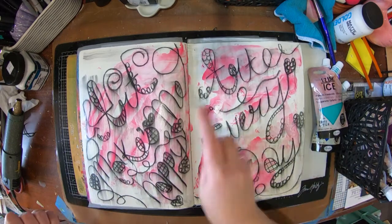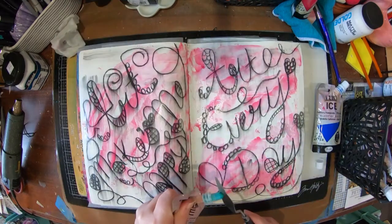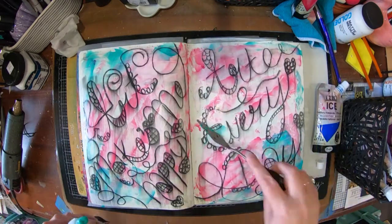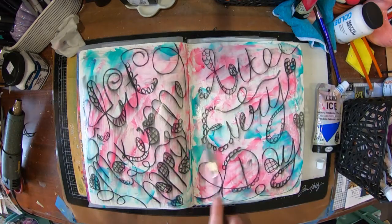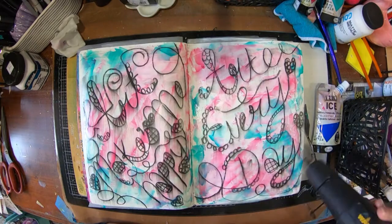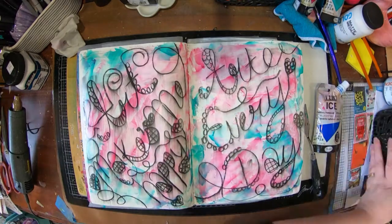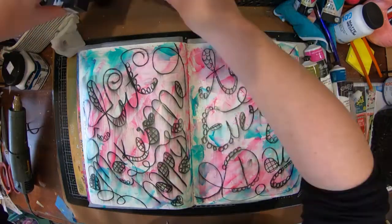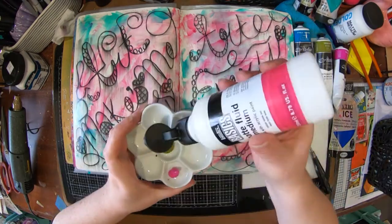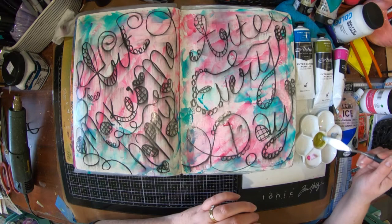So I'm using some of Seth Apter's Ice. I've got the palette knife and I'm just squeezing out a bit of the glaze onto my page. The aim is to build up layers of colour over the top of the charcoal so that you can still see the charcoal underneath all the layers. I decided my Ice wasn't quite bright enough.